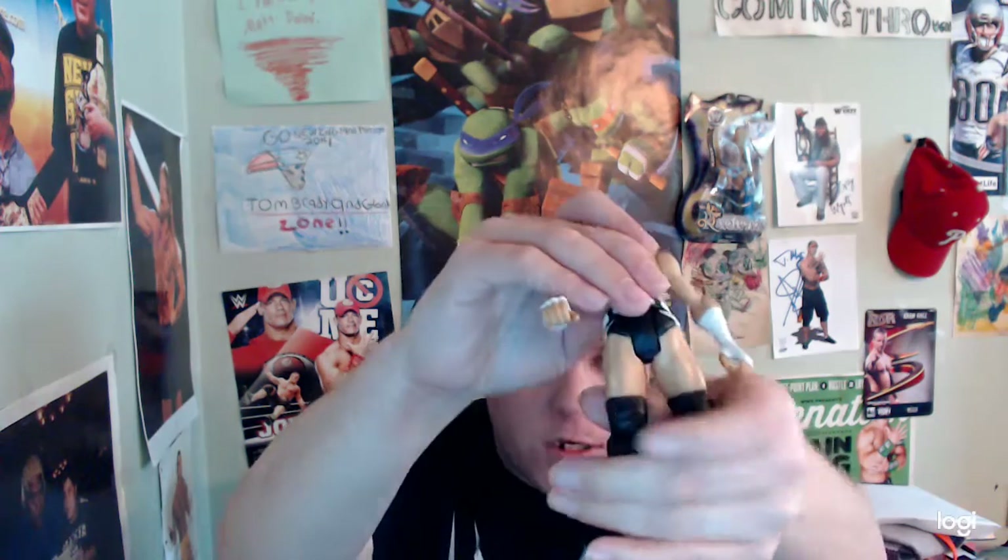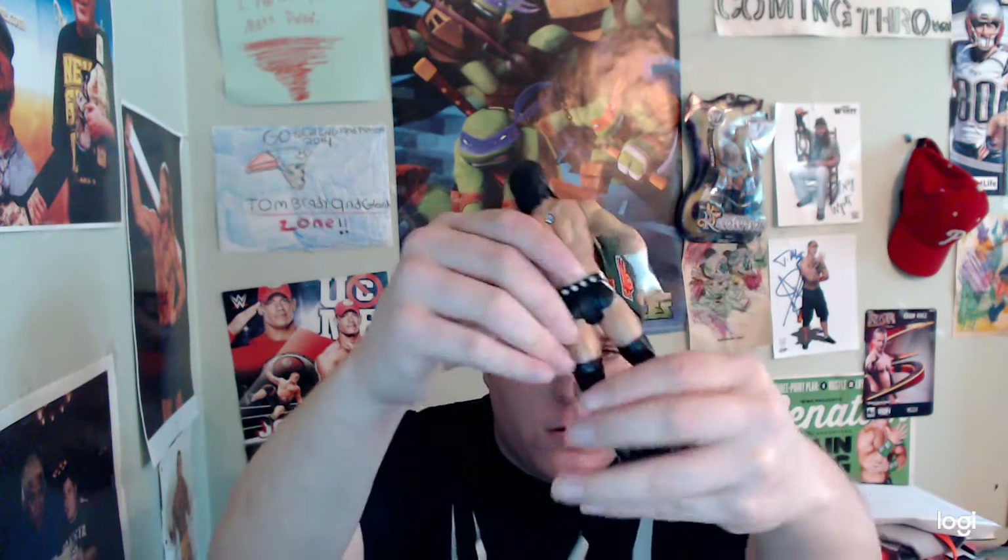I also have another CM Punk, but he used to make sound and doesn't anymore. I'm gonna try to add new batteries into them.